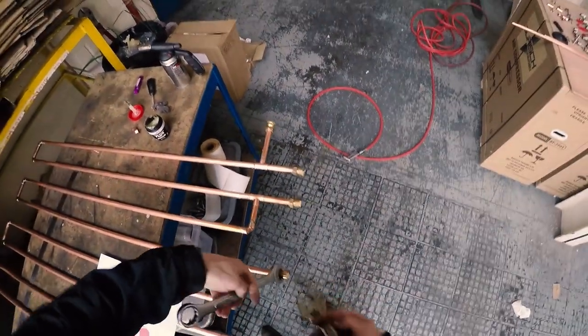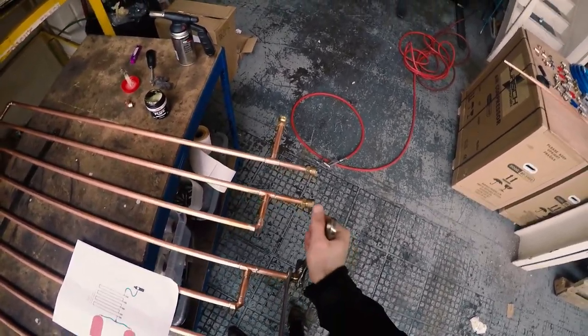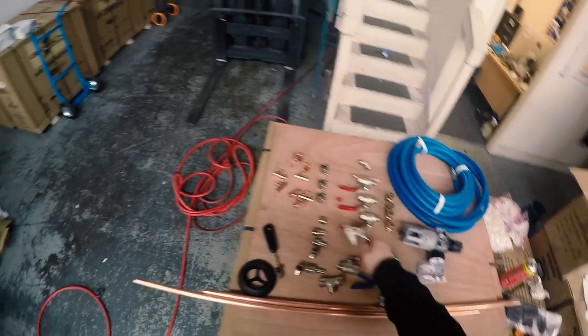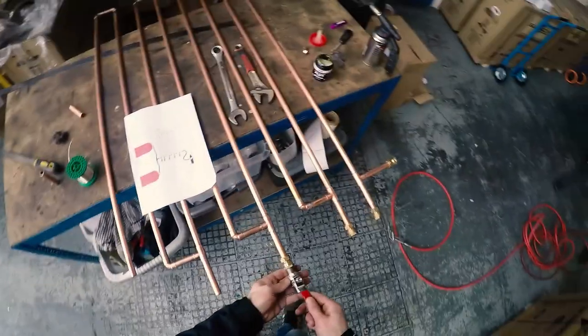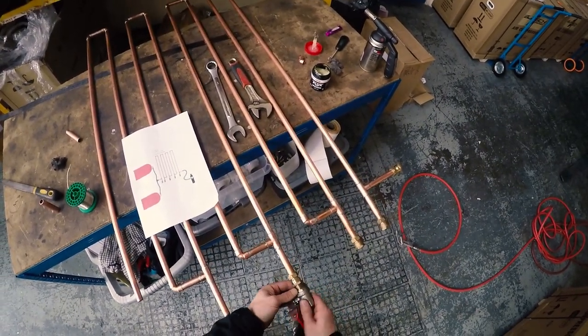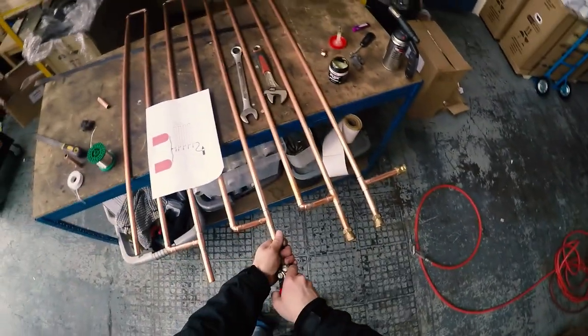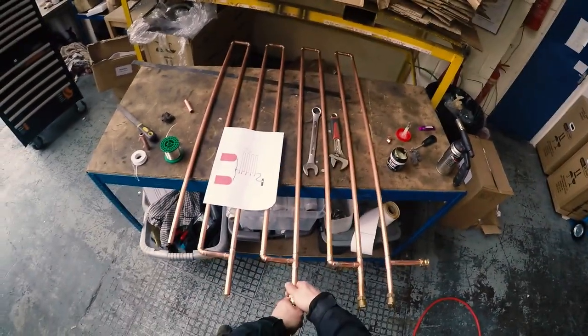I didn't have the correct size spanners for these pipe fittings, but a 22 or 24mm spanner and an adjustable seemed to work well enough. The ball valves are stainless steel, which is important because they're going to get moisture inside — you want them to last. We'll have to see how long they last, but you can always swap them out if they cause any problems.